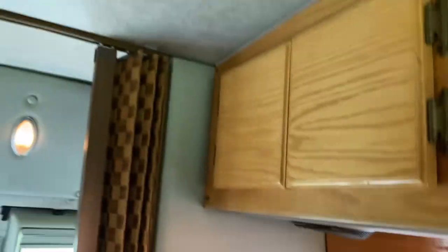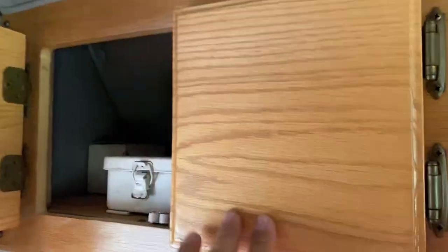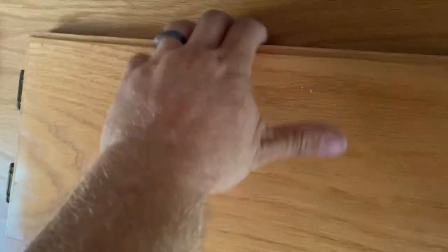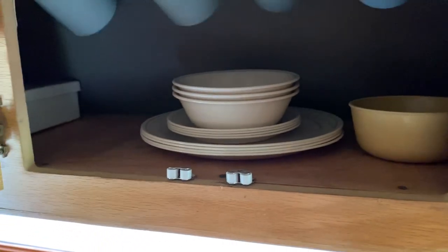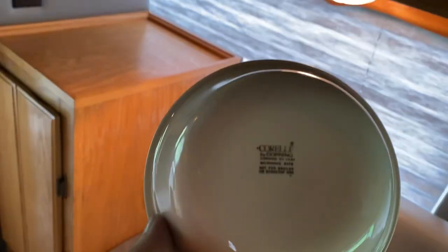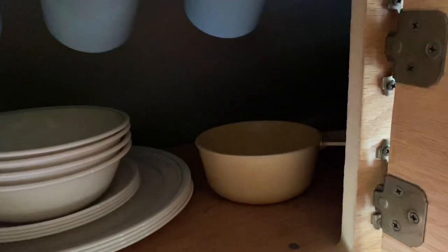Here's your water pump shut-off switch — on/off. Got cabinets up here. Got a first aid kit. Some dishes in this one: four mugs, matching four bowls, four large plates, four small plates — all Corning. And a little plastic cooking bowl there.